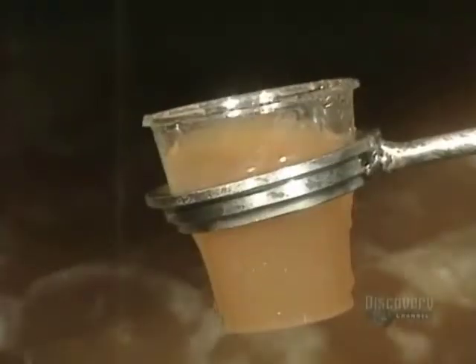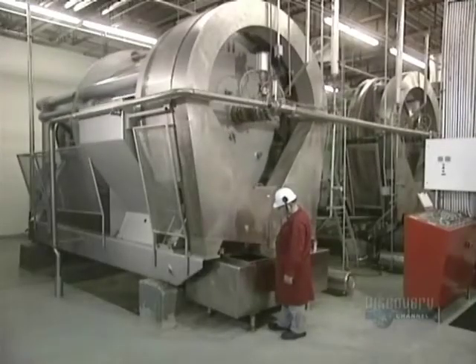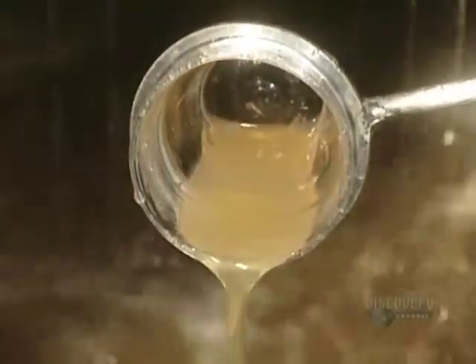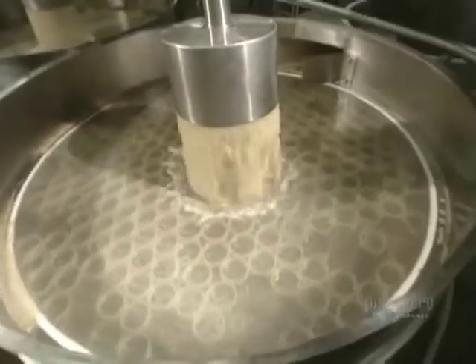Quality control is strict. At each stage of the process, they draw off samples of juice to evaluate its quality and to make sure that fabrication parameters are well adhered to. The juice is filtered a first time, and the very smallest undesirable particles are held back by this sieve.